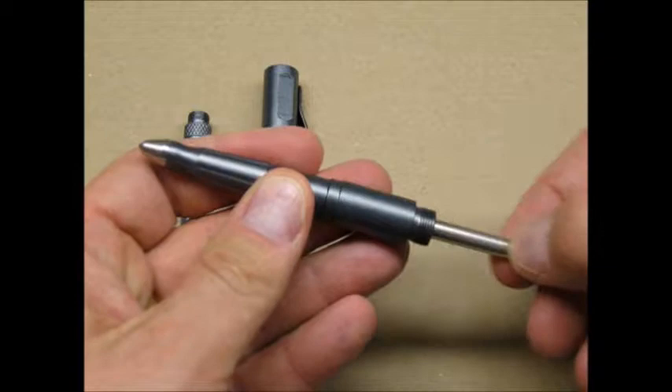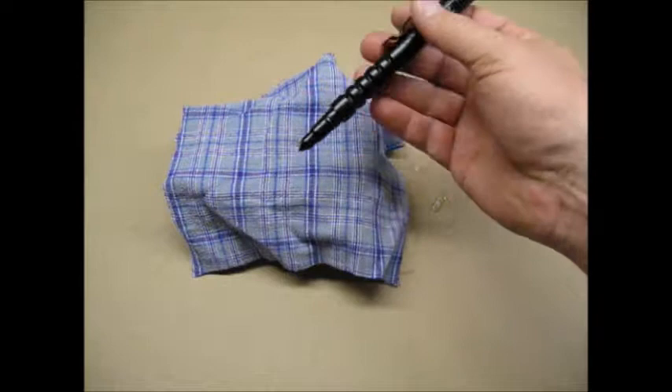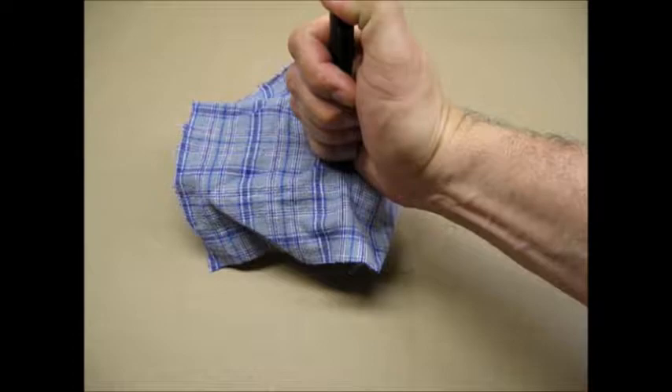I thought I would try stabbing some homebrew ballistics gel. I used a thin piece of cotton flannel to simulate clothing. This is the B8 with a sharp aluminum tip. Ouch! That's going to leave a mark.